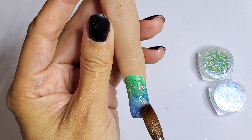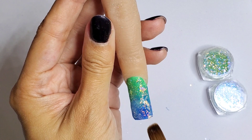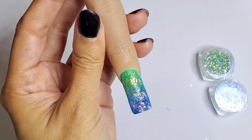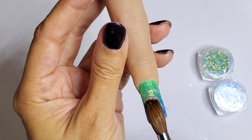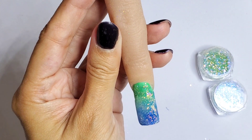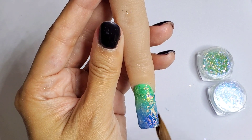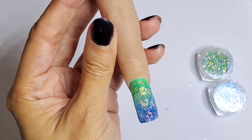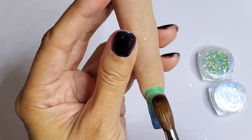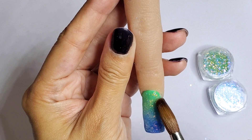Now I'm going to cap and encapsulate that with clear acrylic — the same one I was using. It doesn't have to be thick because these flakes are very thin, they're not bulky, so the encapsulating layer can be very thin. Some chunkier glitters require a thicker layer of clear acrylic to really secure them so they don't file off, but these are fine with just a thin layer.